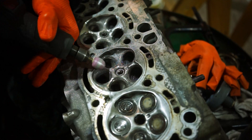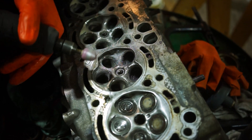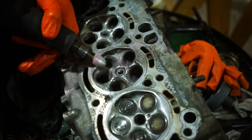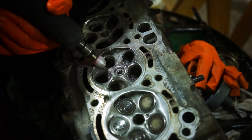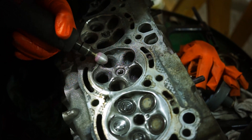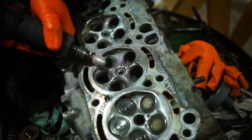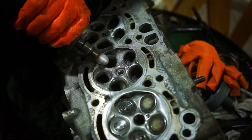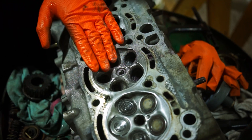Watch out how much they pull from the head — how much they are shaving it by — because that obviously influences the compression ratio. You might need a thicker head gasket if you are shaving off more than about 0.1 or 0.2 millimeters. In my case I didn't do anything because my head is still straight; I checked it with a straight edge and no light was passing through.